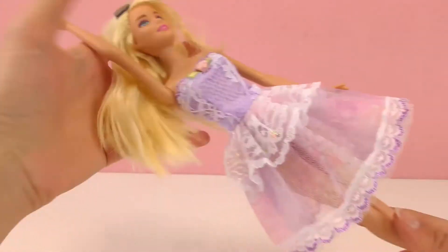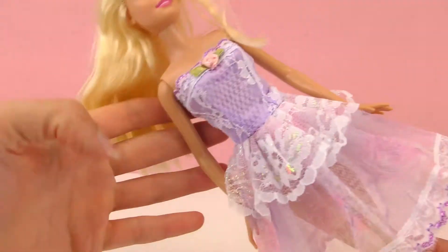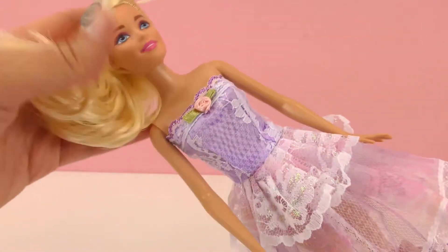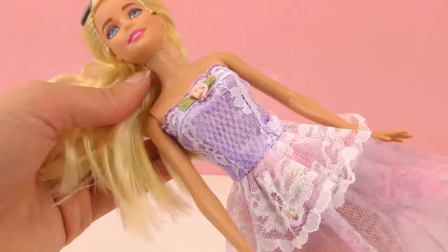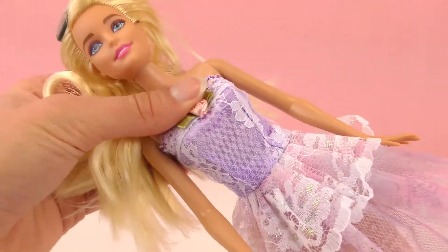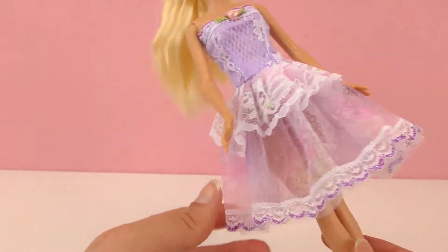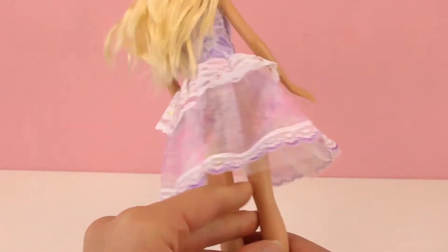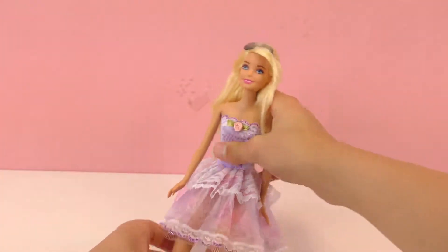And here she is. It fits her really nicely — I think it looks very good. This purple color is so pretty. She's always got pink, and I think the purple is really nice. It fits well, doesn't slide down, and it's got the Velcro back of course. No sleeves — a sleeveless dress. This one's a little bit see-through, but very pretty. I like this one as well.